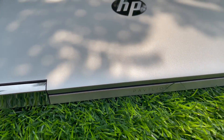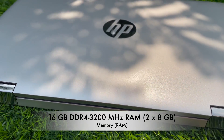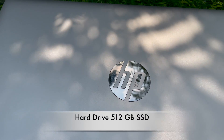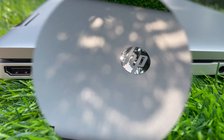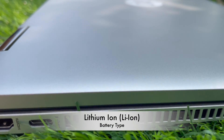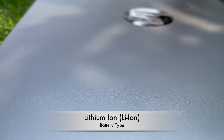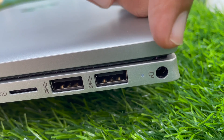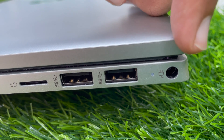RAM: 16 GB sodium DDR4 SDRAM. Hard drive: 512 GB SSD. Battery: lithium-ion 3-cell, run time up to 12 hours. Operating system: Windows 11. Let's check out the ports.